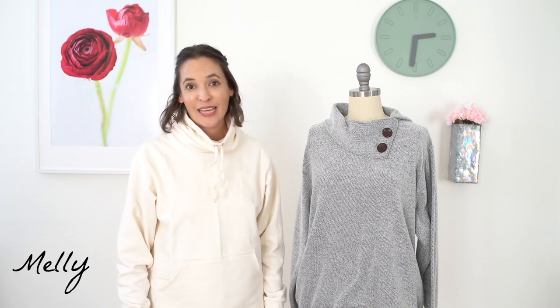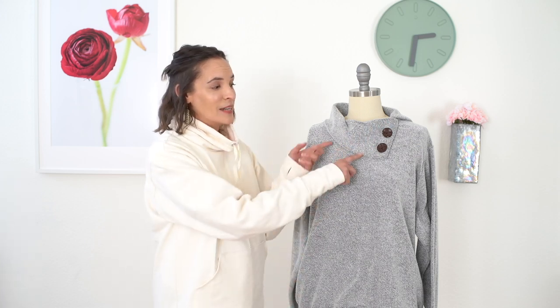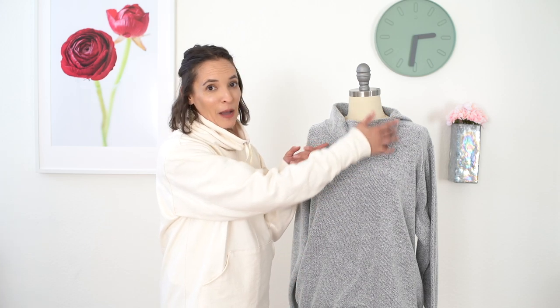Hey y'all, Melissa here with you today and I've got another hack for my sweatshirt hacking theme this month. Today I'm going to show you how to take the same pattern that I'm wearing and instead give it this button flap collar. So let's see how to do it.